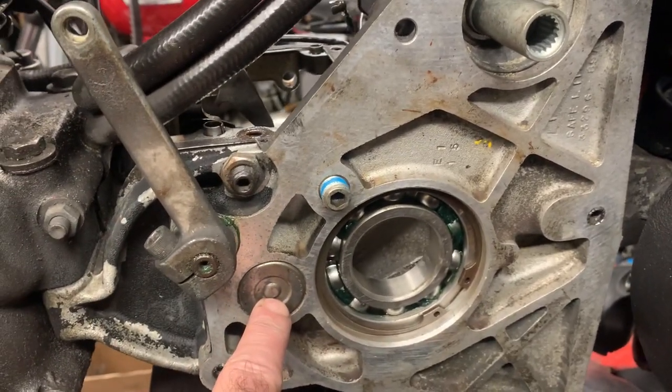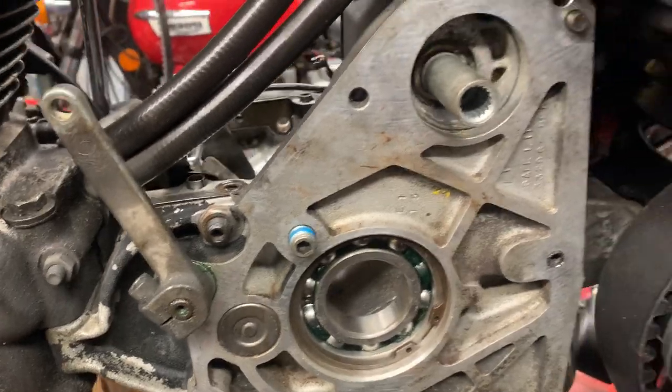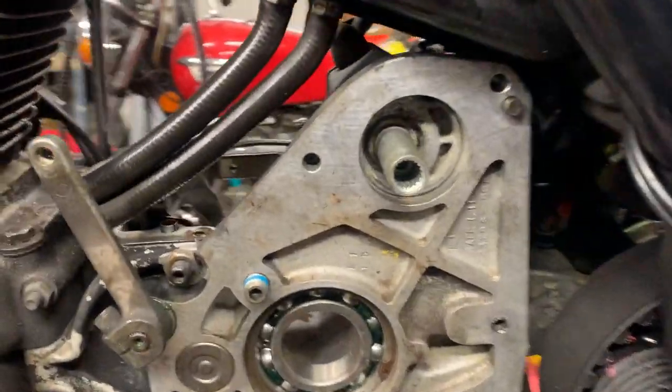I'm also going to change this bearing here — that one's changing. The seal's obviously on this starter, coming round. All the belts are new and everything.